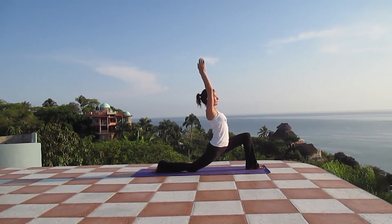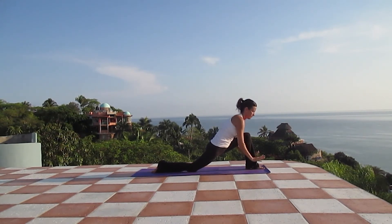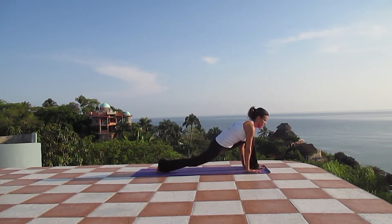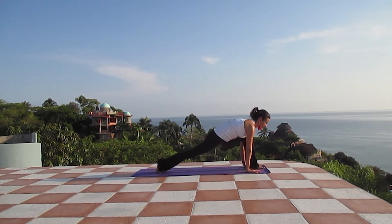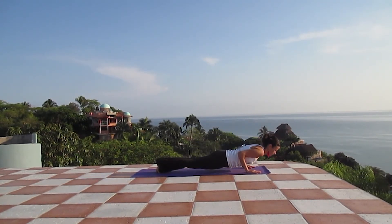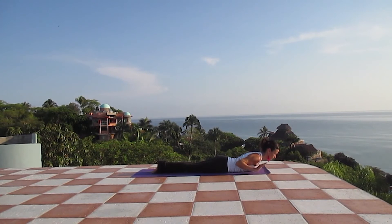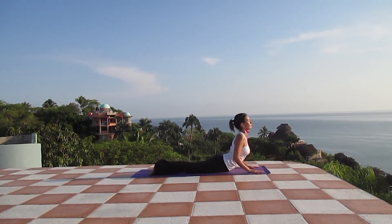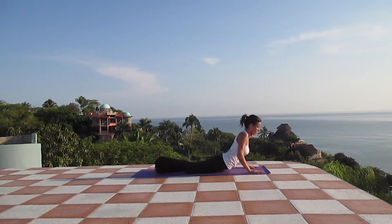Inhale, reach a little bit higher with your hands. And exhaling, drop your hands to the mat, lifting the right knee. Inhale here, engaging your core. And exhaling, find your way into Chaturanga or your body completely down on the mat. Inhale, cobra or upward dog. Exhaling, downward facing dog.